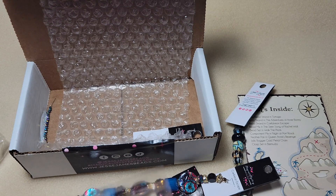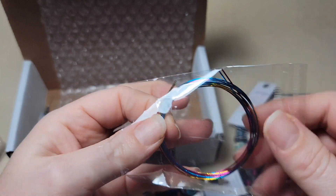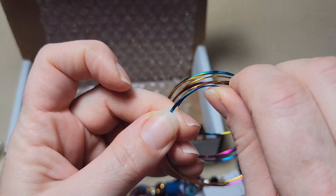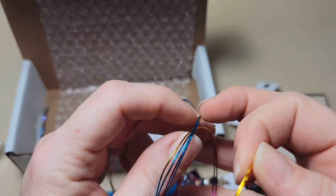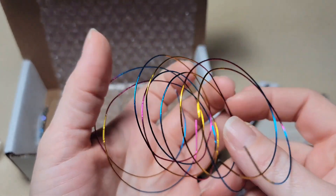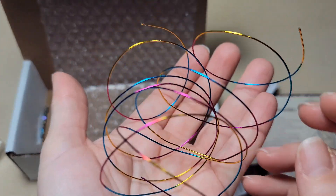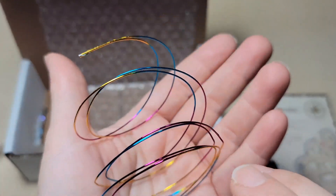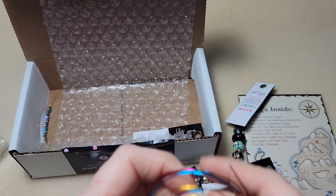I got some wire here - some different colored wire. I want to see if it's memory wire or just wire wrapping wire. No, it's not memory wire, but it's the kind so you can do wire wrapped stones and stuff like that. It's like a rainbow color - all the colors are together and it's like a rainbow effect. I've never seen wire like this before. That's awesome.